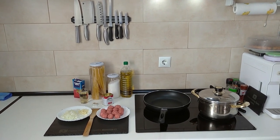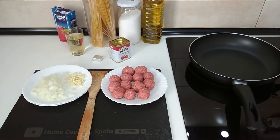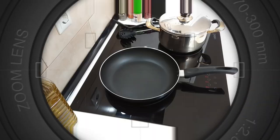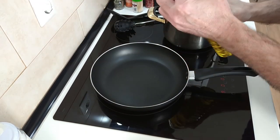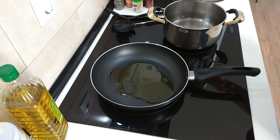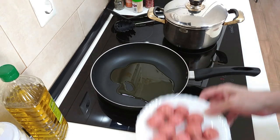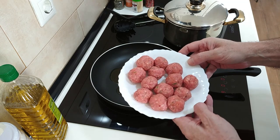Hello and welcome to Home Cooking Spain. Today I'm going to be cooking some homemade mini meatballs and spaghetti. I've got my frying pan here and I'm going to add about four tablespoons of olive oil. I've got my water ready for the spaghetti and I'll just wait for the oil to heat up.